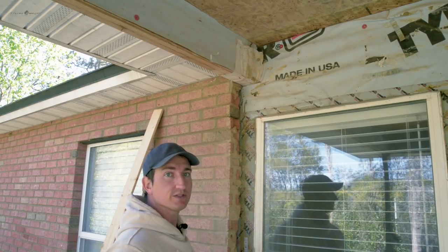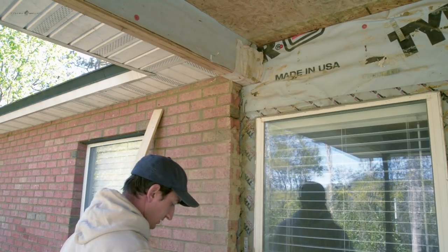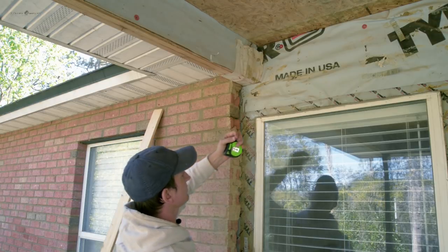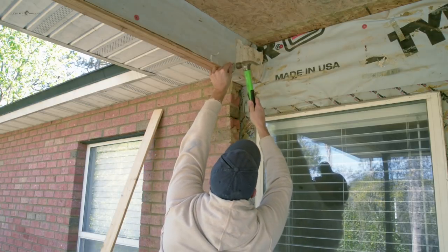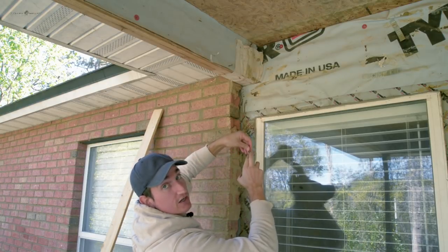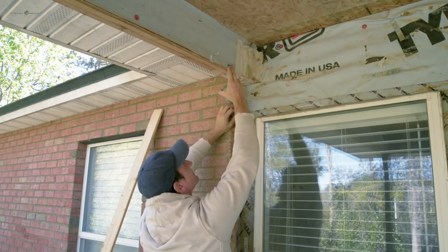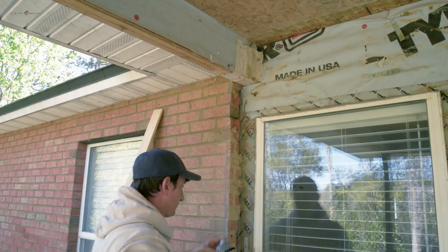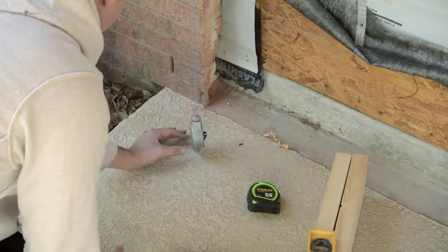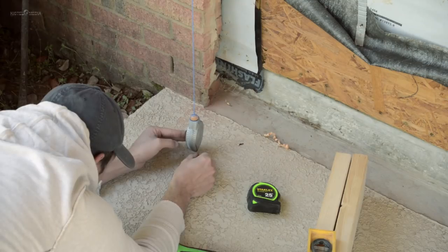The first thing I want to do is figure out where my wall is going to be on the ground and mark that out. The way I'm going to do it is I'm going to hang a plumb bob off this corner of the wall, using my chalk line as a plumb bob. When it comes down that's going to give us the inside edge of our wall and then I can take a measurement off of that.